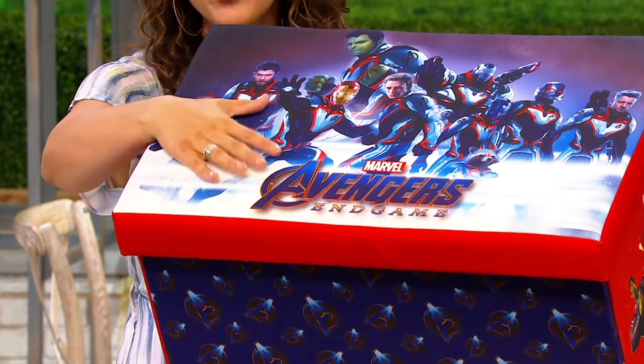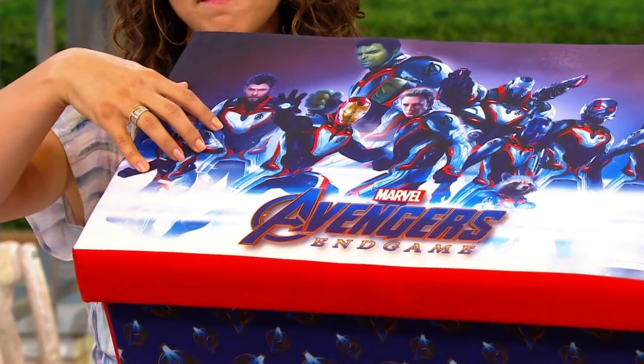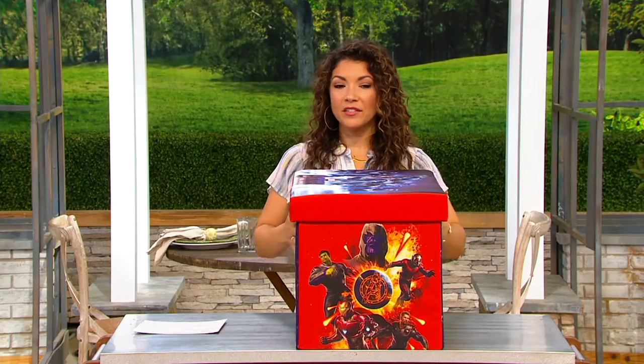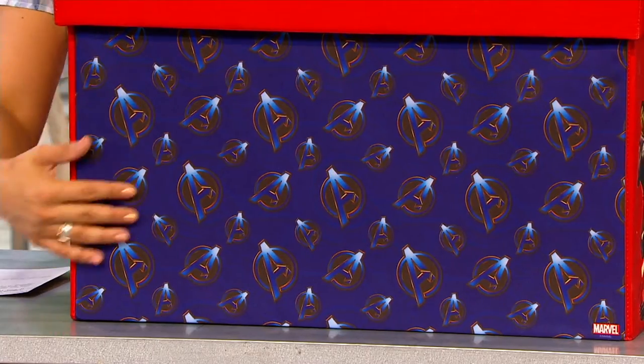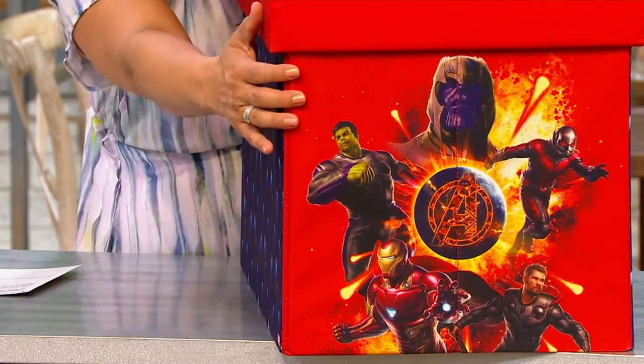You've got all your Marvel Avengers and game characters right on top, and along the side you have another design with some of your favorite characters. I can see Iron Man and Hulk — my son would be in heaven. And on the other side you've got your Avengers logo as well.